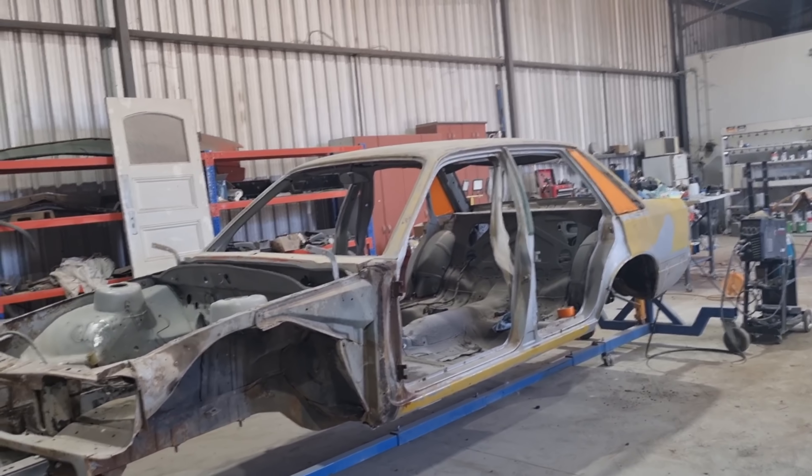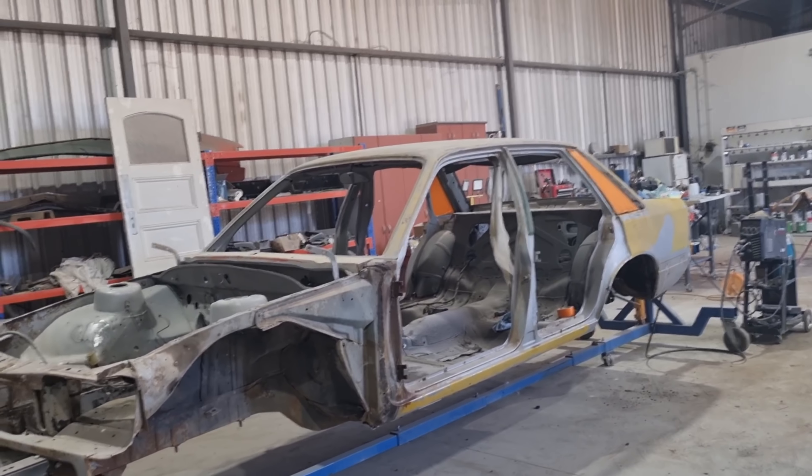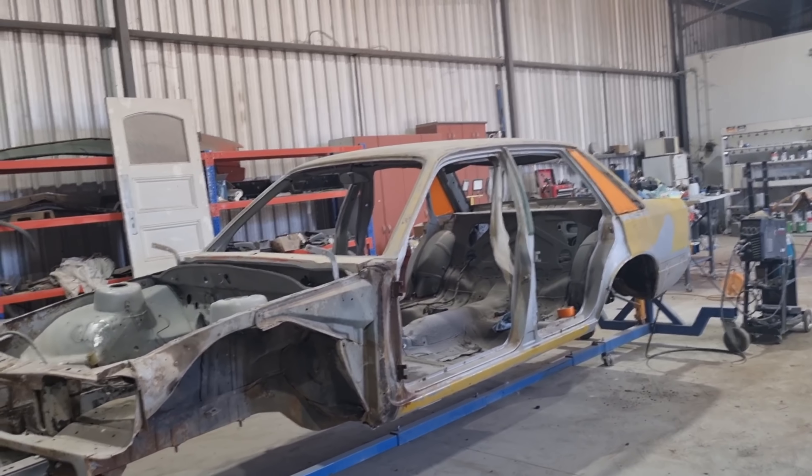We've got the other tub out. It was a bit easier than the other side because I just got stuck into it and packed it all out. Now I just need to grind it all back, take that 20mm out of here, grind it all back, tack it in, then weld a 20mm strip in and put it all back together. That'll be this side done.